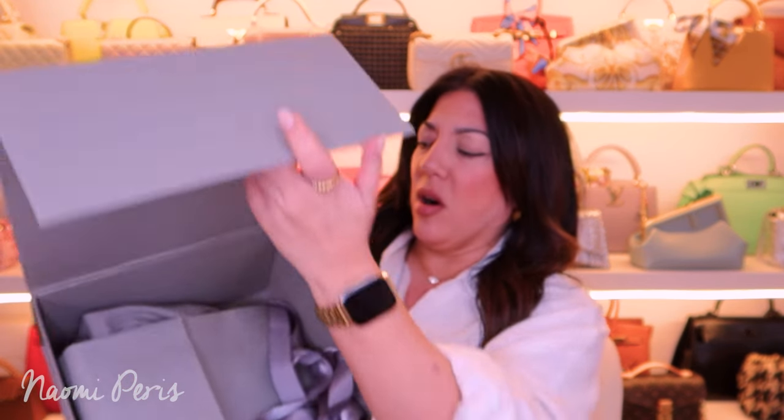Hi guys, welcome back to my channel. Today we are unboxing Balenciaga — the most beautiful grey box. And here she is. Wow, it is the small hourglass. She's gorgeous, yes, she's really beautiful.